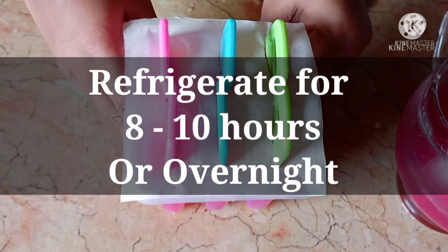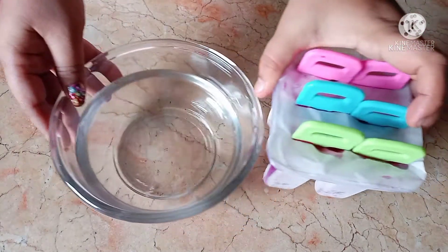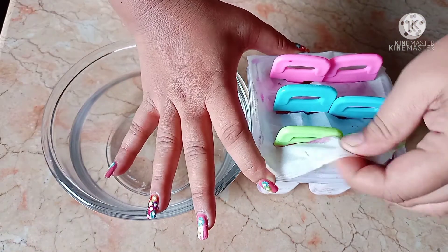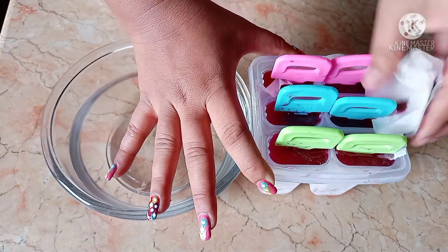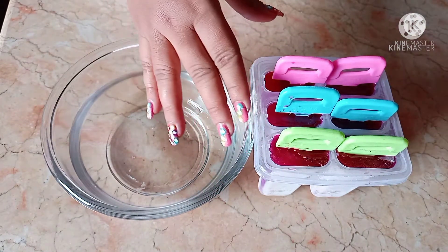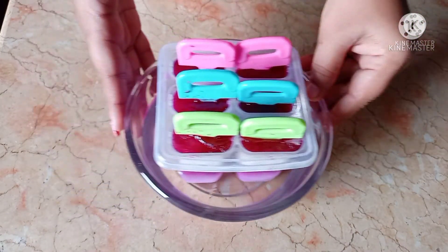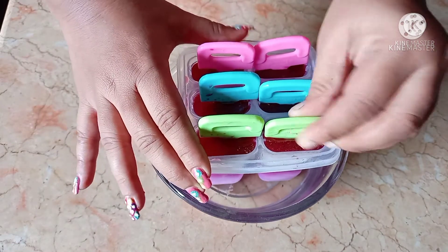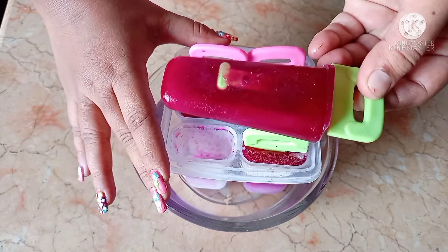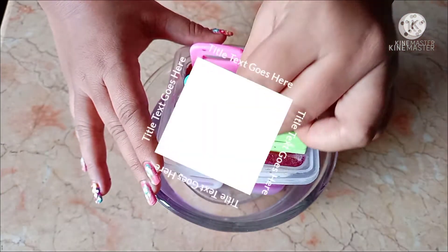We have to leave it in the freezer. It will set with a little bit of water. After this, we will remove the paper. Now we will keep it to set. Observe this — very good color. You can see it has come out really well.